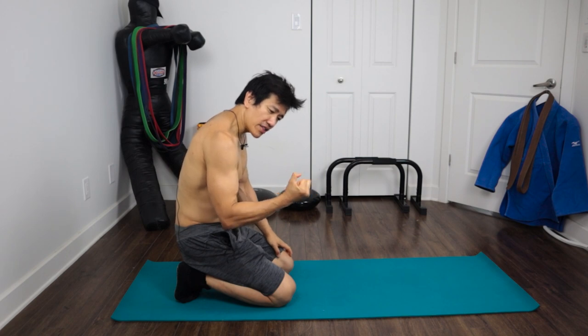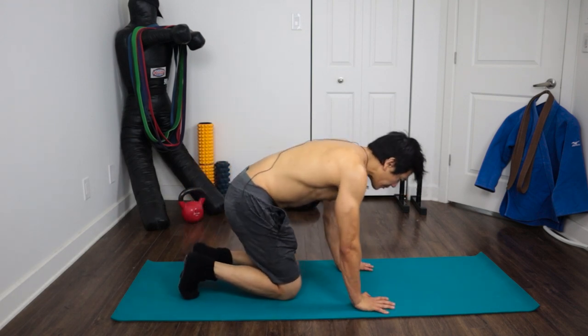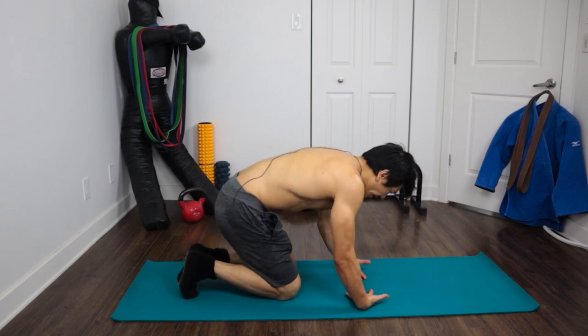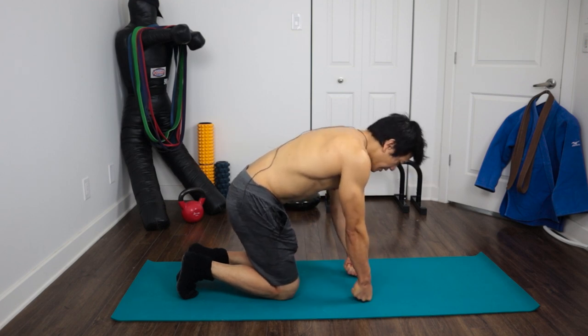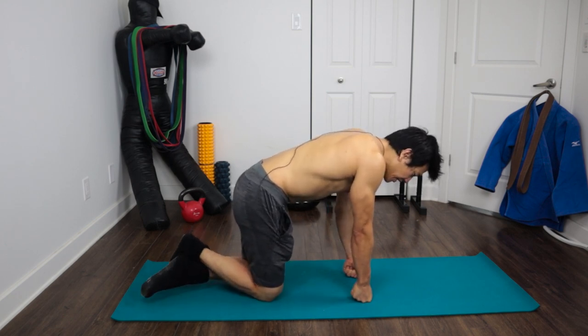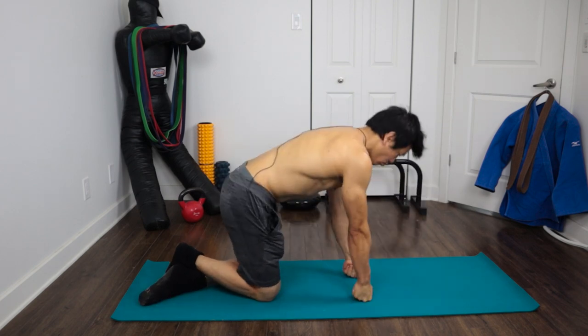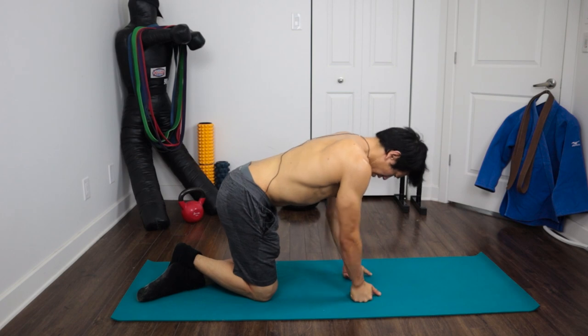When you have strong wrists, your hands and fingers are stronger too — so when you punch you're good, when you're lifting weights, the risk of injury is decreased because you're stronger. For the first exercise, you place your fists on the ground, start in that position, and bend your wrists as you go down. I'm on my knees because I can't do this in a push-up position yet. Let's do five: one, two, three, four, five.